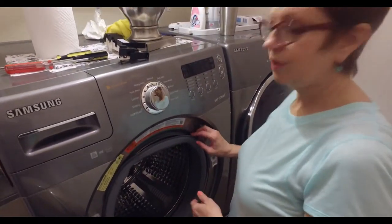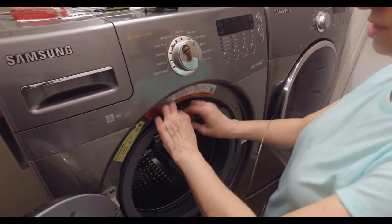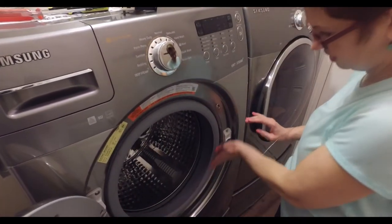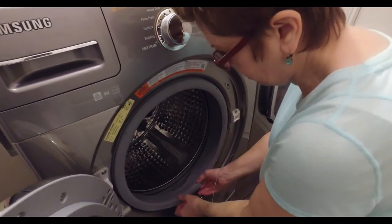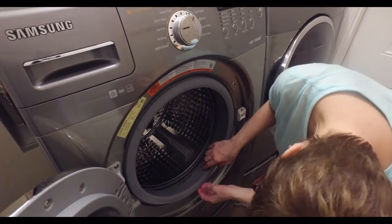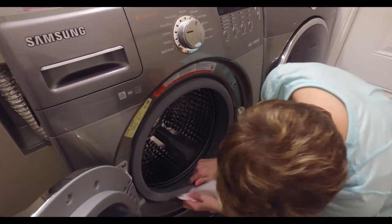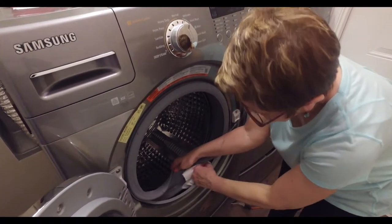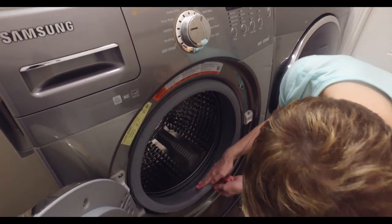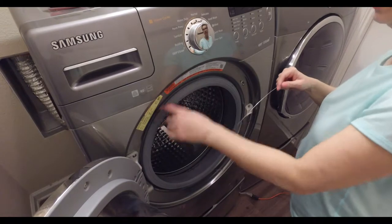After you've got it all tightened up, put the rubber boot back on. Take it and just lip it over that outside edge, all the way around, making sure it's snug everywhere so it fits on there perfectly. To keep that rubber boot from coming off, make sure that lip goes back, and then put your wire back around it with that spring — fit it right into that little edge there.